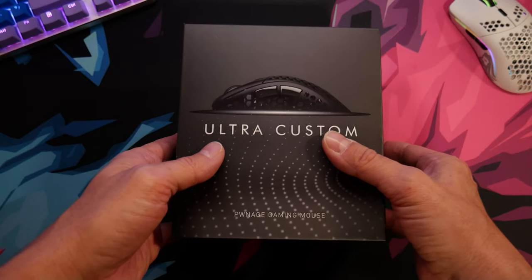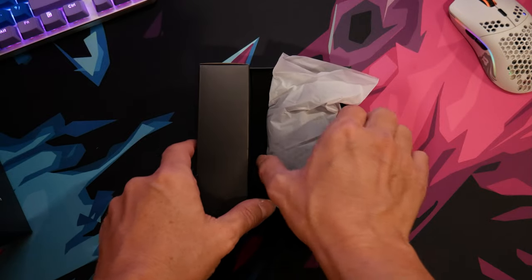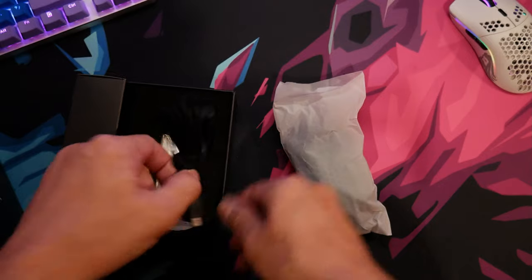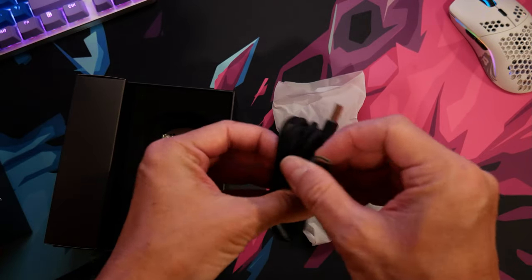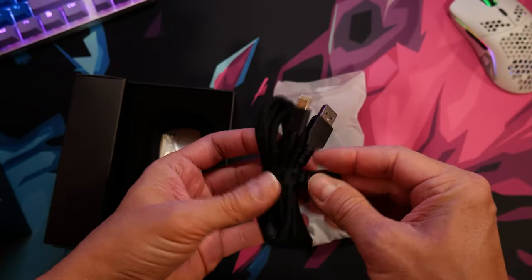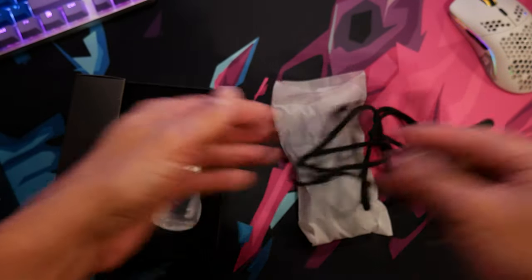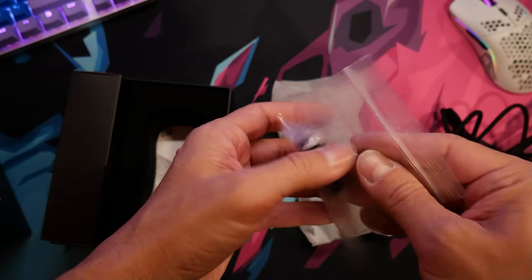In the box it comes with the mouse, the dongle, and the wire. It's pretty much like the Glorious — you just plug it into your PC and put the little connector on your desk. If you need to charge it you unplug it and plug it into the mouse. I also got some bottom feet, some side grippers, and a bunch of color-changing face plates.